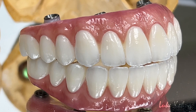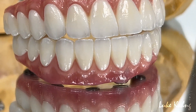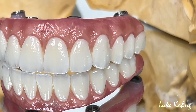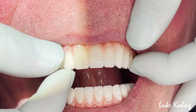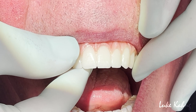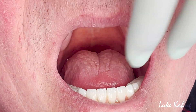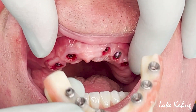If everything's correct, the finished zirconia implants are sent to the doctor to try out in the patient's mouth. While the footage here shows a temporary PMMA arch being placed in the patient's mouth, the procedure is the same for the final restoration.